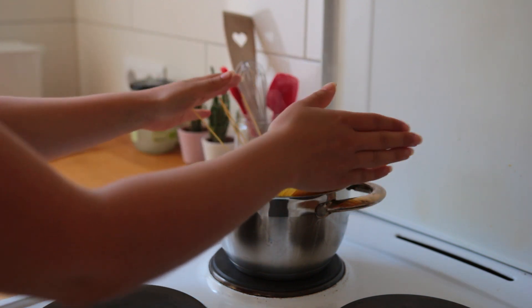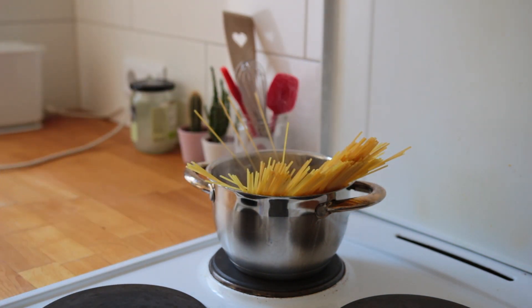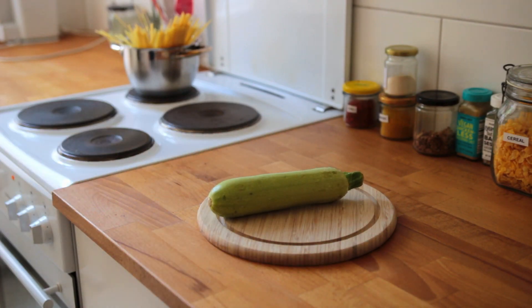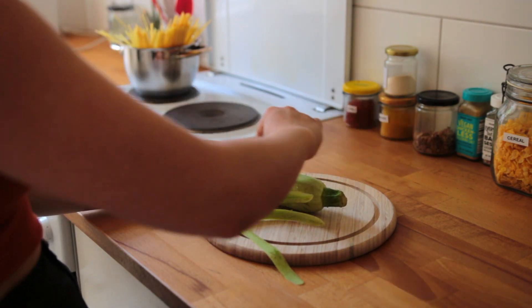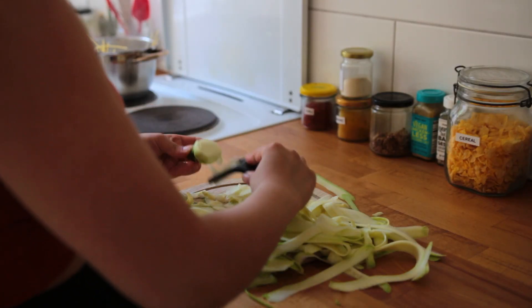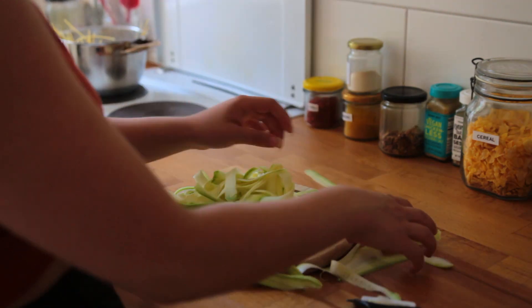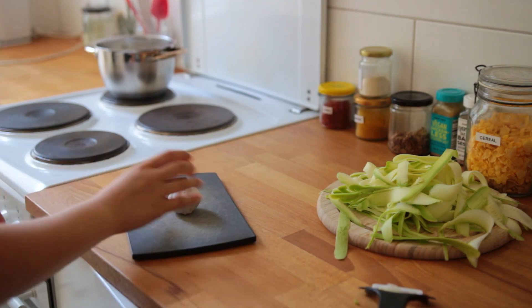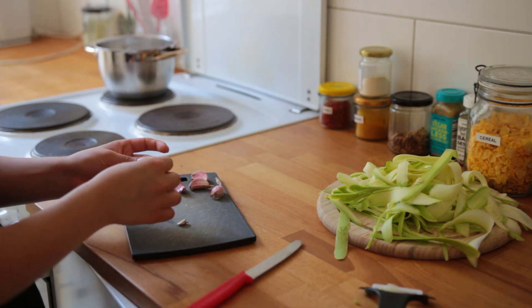I usually don't add salt to my pasta water, which I know is a kitchen crime, but in this recipe the pasta needs all the seasoning it can get, so make sure to generously salt that water. Add your spaghetti once it's boiling. Grab some zucchini and cut it into ribbons using a vegetable peeler — I'd suggest doing two zucchinis, that way you get a much nicer zucchini-to-pasta ratio. Chop up some garlic, lots of it — I only did four to five cloves.